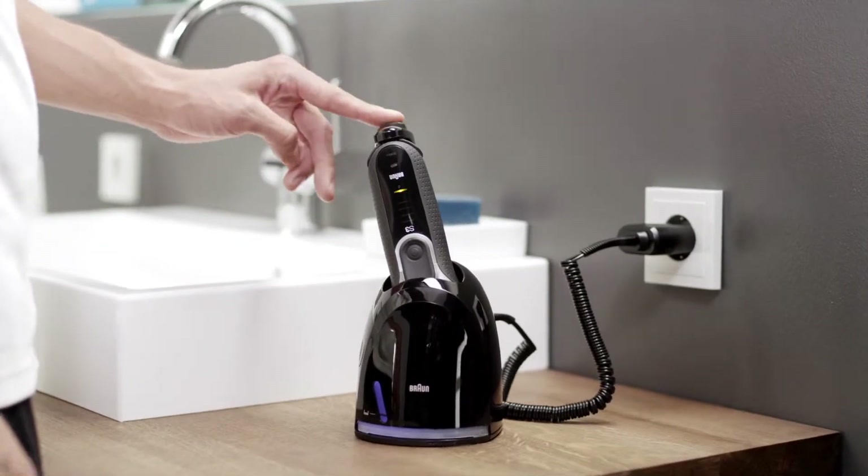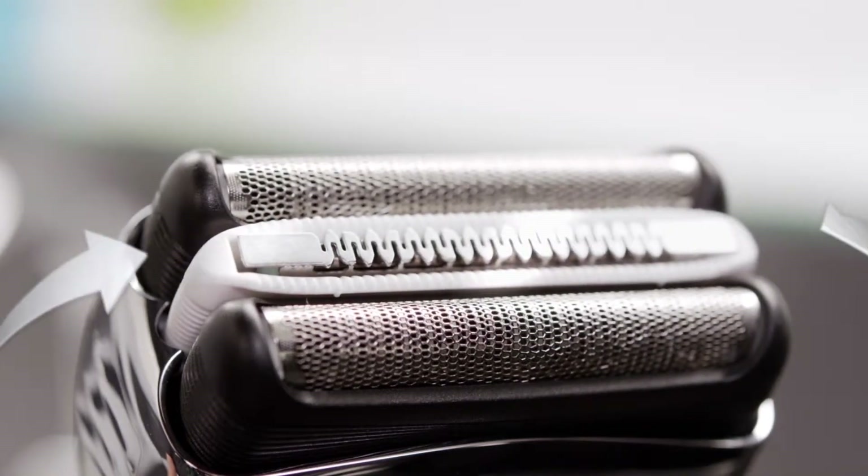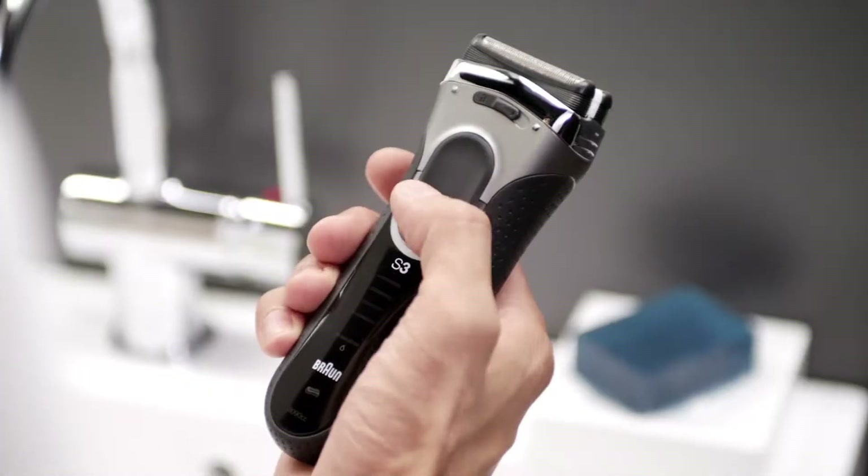I want high shaving performance and perfect skin comfort as fast as possible. That's why I use my new Series 3. It features the new micro comb, directing the hairs into the cutting elements.